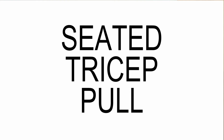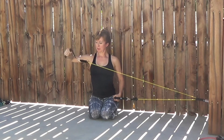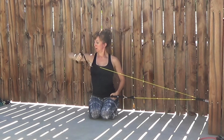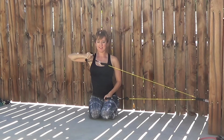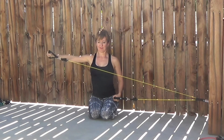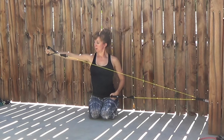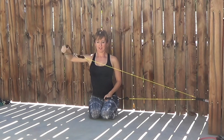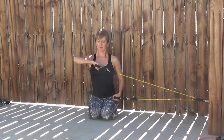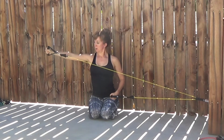The final exercise is a seated tricep pull. With the anchor point set up, sit sideways to it. The arm furthest from the anchor point holds the resistance band. Lift the elbow up as if you were going to take a sip of your cup of coffee — keep the elbow at about shoulder height — then extend the arm away from the anchor point and bend the elbow to bring it back in.